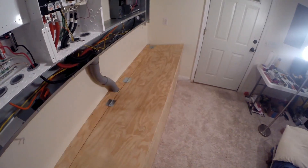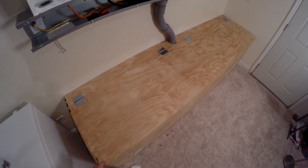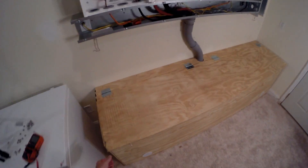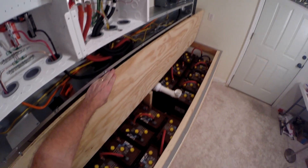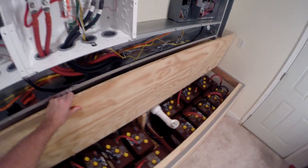Unhook those. Boom. Still got to seal it up. I got my vents — fresh air comes in from the bottom, hydrogen vented out to the top. Pretty much set to go here.